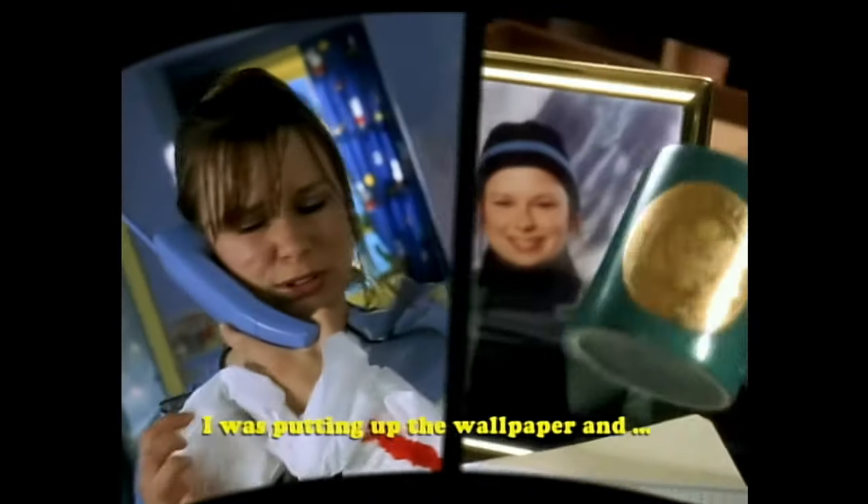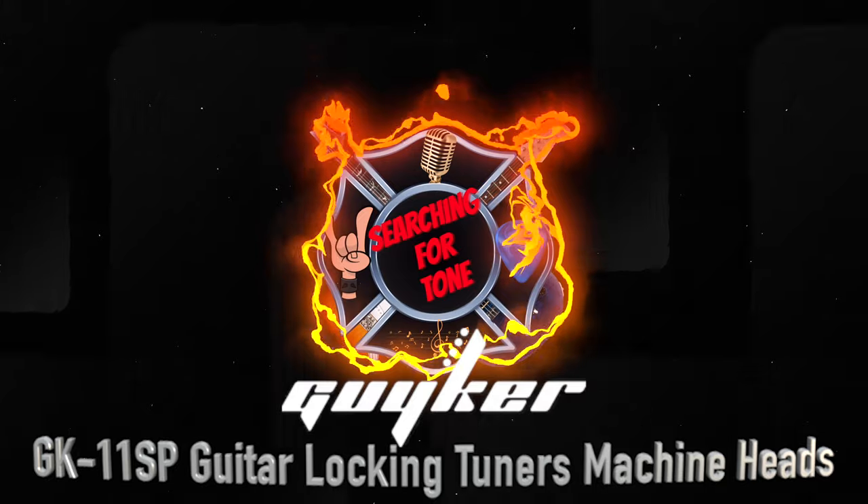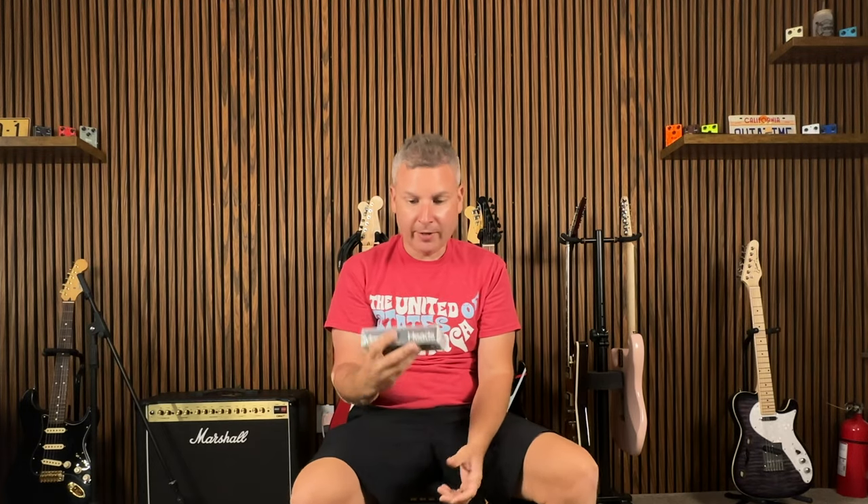What's happening, good people? You know what they say, a little change will do you good. And today we're going to be changing our tuners, courtesy of Geiker.